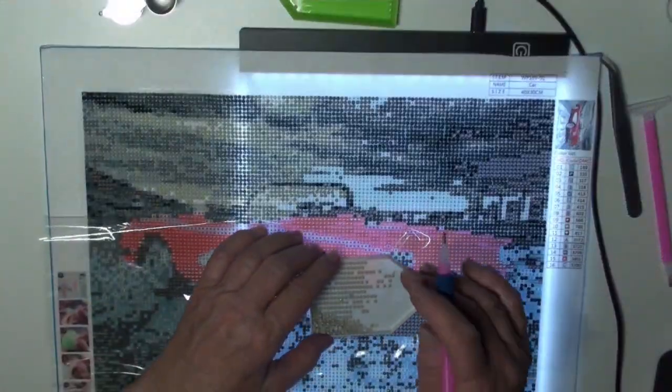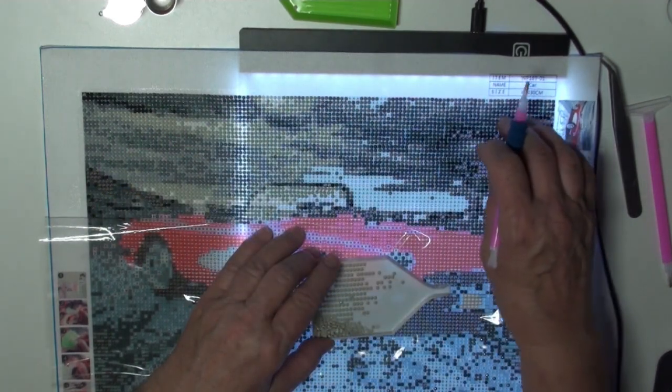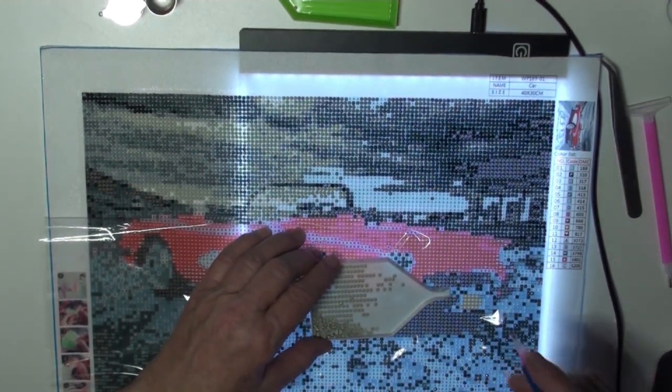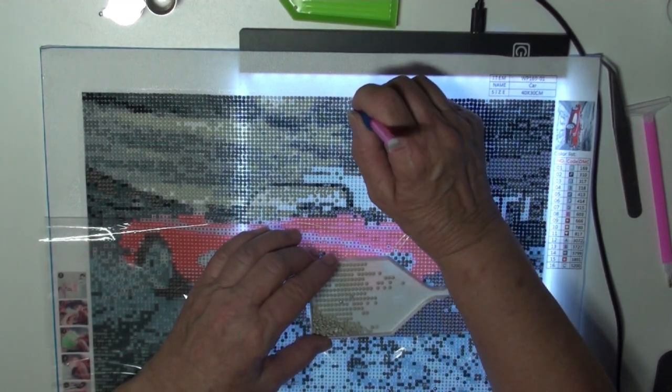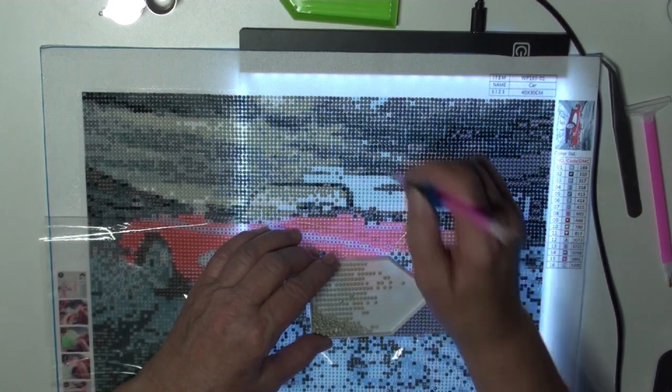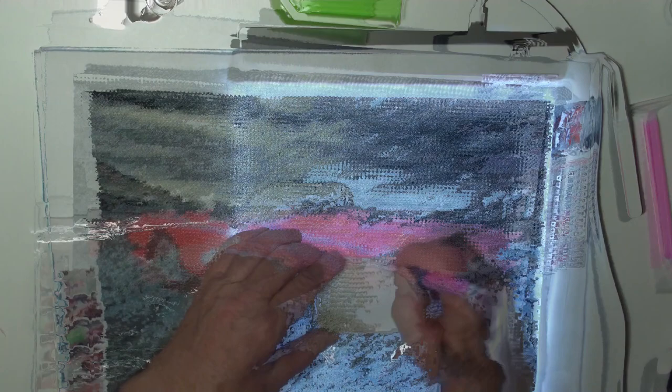As you can see, I'm back, and I have got almost the entire background done, and a couple of colors finished off down here. So I'm going to continue on. I can't really see a whole lot yet because the main part is in the middle.